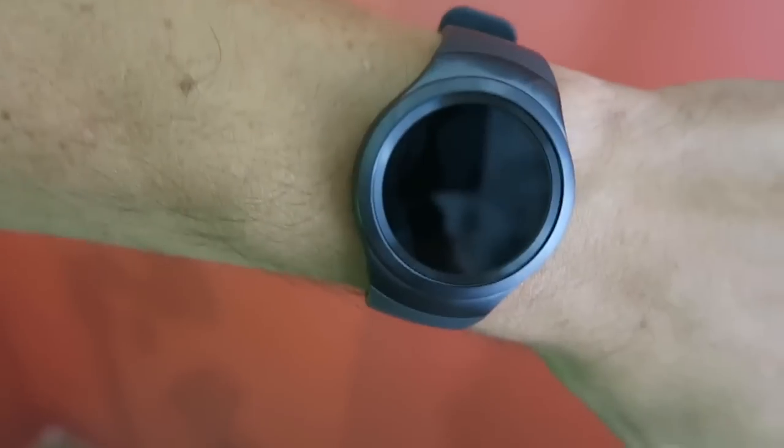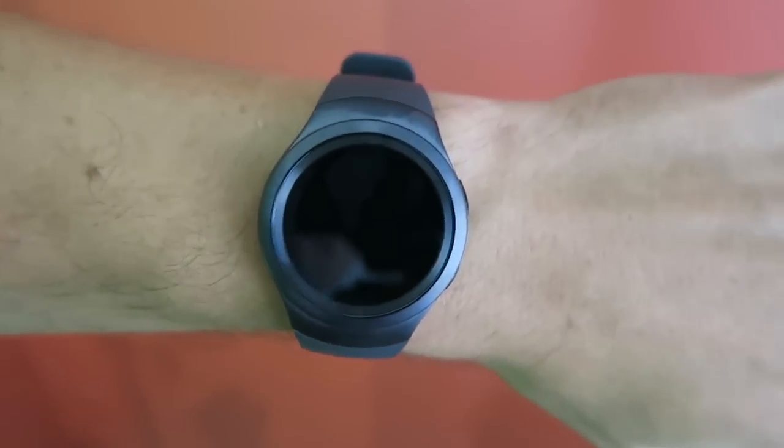Hey guys, what's up? My name is Eric and I'm the Techie Agent, and for the last week I've been reviewing the new Samsung Gear S2 and I found out that it's not actually compatible with every Android phone.